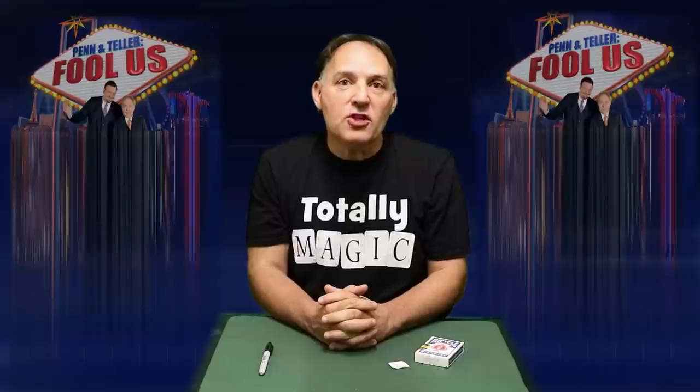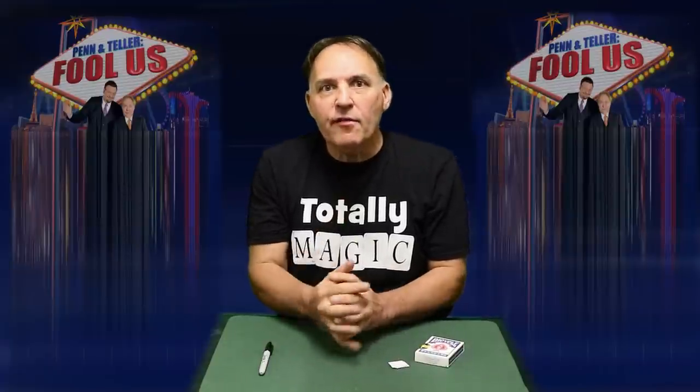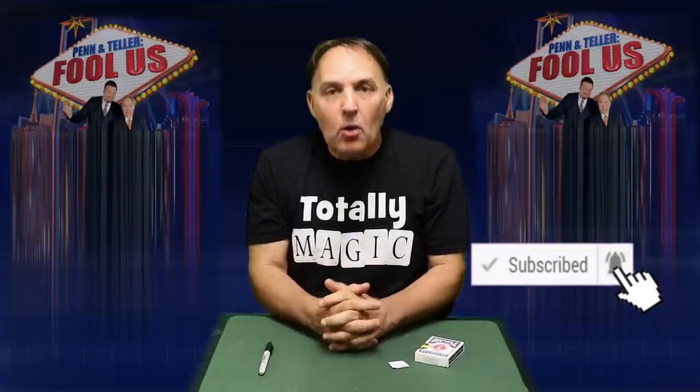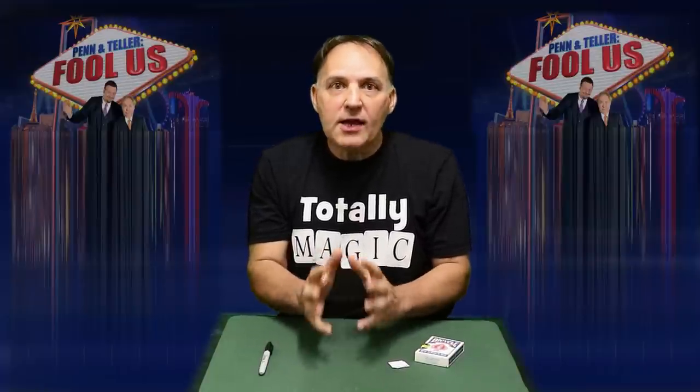Hi guys, welcome to the Totally Magic channel here on YouTube, glad you can join us. We've got a great trick for you today, but before we do that, if you haven't already done so, please consider hitting the subscribe button and that little bell next to it so you'll be notified every time we upload a new video, which is about once a week. We're going to do a trick that appeared recently on Penn & Teller Fool Us, by a guy called Paul Gertner, who did a great card trick.